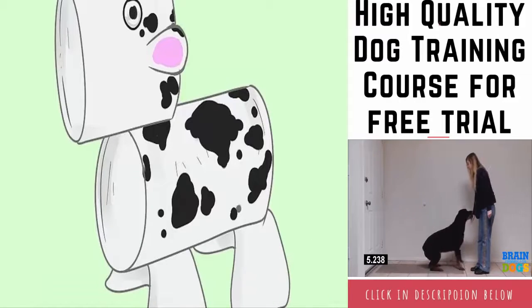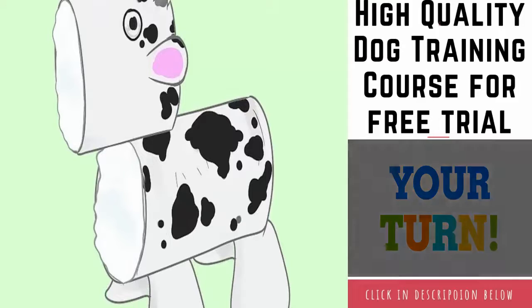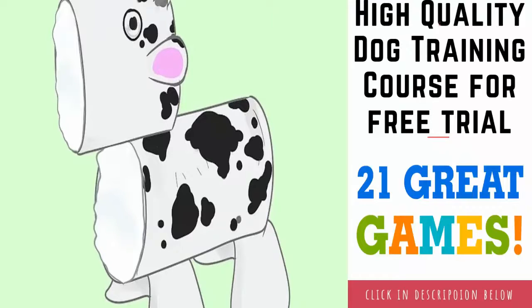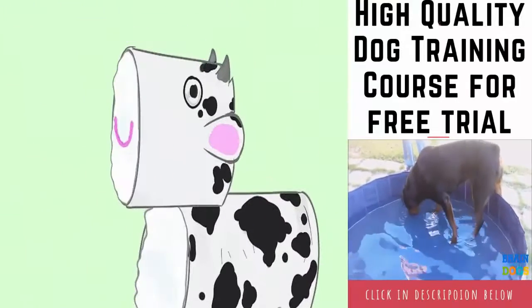Glue the pieces together: glue both egg carton pieces onto the same side of the body roll, then glue the head onto the opposite side. Turn both carton sections upside down so that the flat bottoms become the tops. Place one section near the front of the body and the other near the back. With the cow standing on its egg carton feet, glue the back half of the head onto the top of the body.